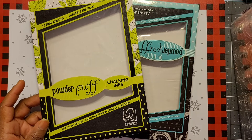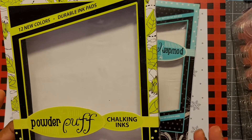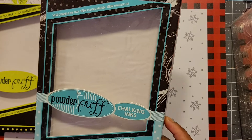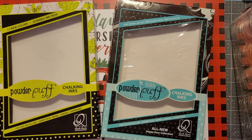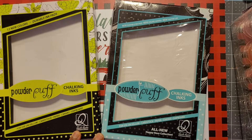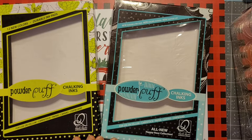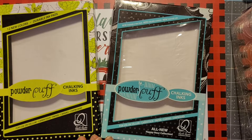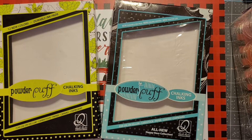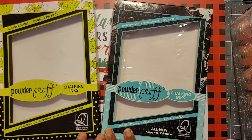They have a supply of what they call chalking inks. This is one of their containers — 12 come in a set, and you get these in your kit when you pay for the weekend. They've also been at Scrapbook Expo with a booth, and most of the time they had a make-and-take project where you could sit down every 15 minutes or so. They also offered classes — you'd pay $25, get a whole kit for a double page layout, and a coupon to spend at their booth. Love this company!